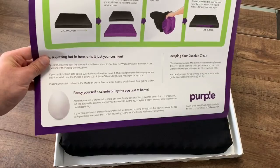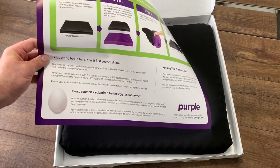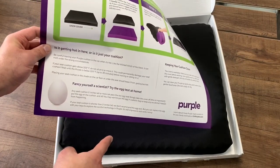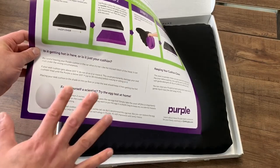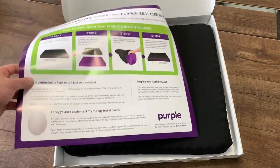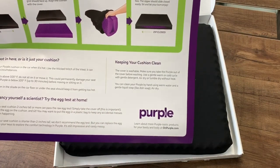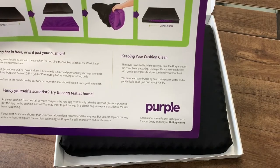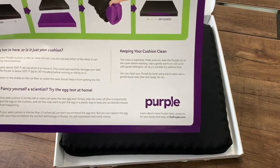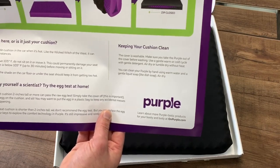If you've seen their commercial, you can place an egg on their mattress — that's their big claim. Any seat cushion two inches tall or more can pass the raw egg test; it absorbs the pressure without breaking the egg. To keep it clean, the cover is washable — take the Purple out first, then use a gentle warm or cold cycle with gentle detergent. Air dry or tumble dry without heat. You can also clean the Purple itself by hand with warm water and gentle liquid soap, then air dry.